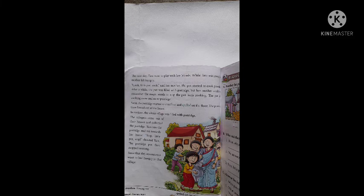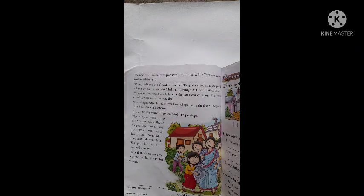So since that day, no one ever went to bed hungry in that village. उस दिन से उस गाँव में कोई भूखा नहीं सोता था। That's all for today. Thank you children, take care, bye bye children.